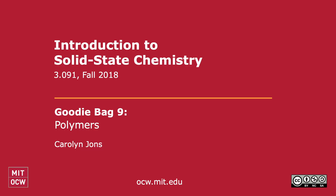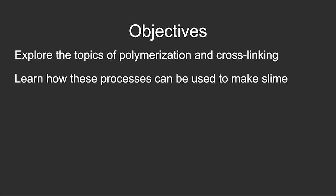This is goodie bag number nine. In today's video we will be exploring the topics of polymerization and cross-linking and learning how these processes can be used to make slime at home.